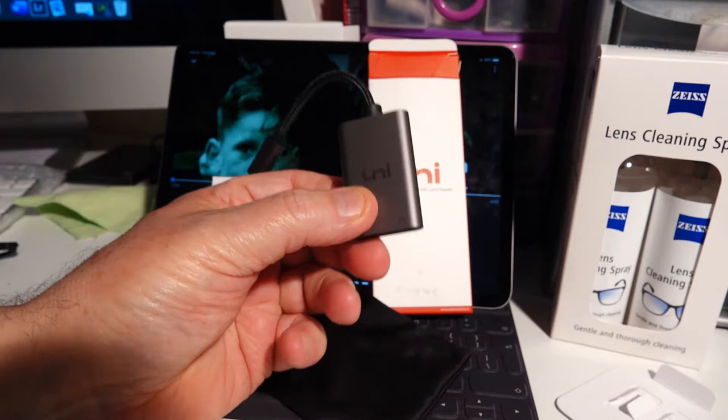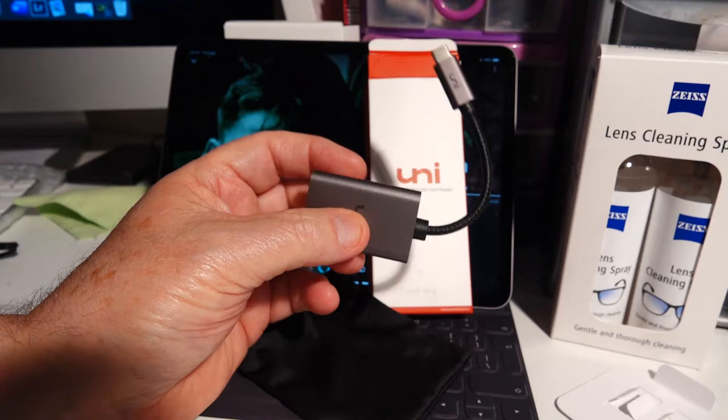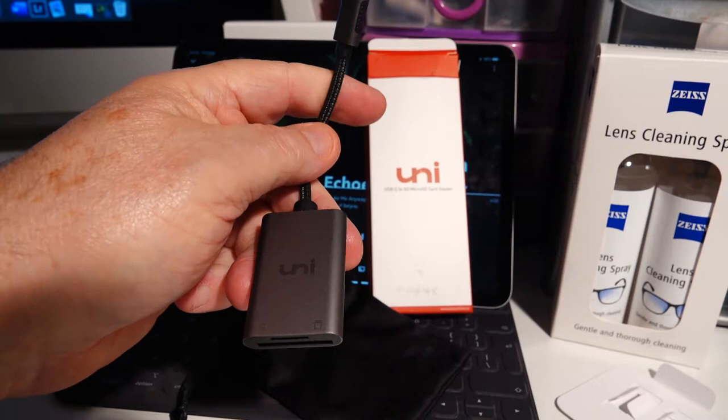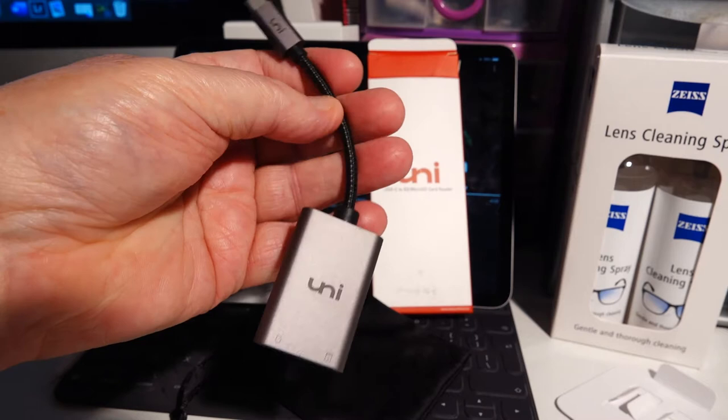But this little product here, I've got to say to you, I cannot recommend this highly enough. So anybody who's looking for a card reader for their iPad Pro, go out and buy the Uni. Seriously, buy the Uni. They've got great reviews, absolutely brilliant reviews, and for a fraction of the cost of what Apple charge. I will show you an example of the card reader working on the iPad Pro in just a second. The cord is going to last long enough — it's one of these braided cords.